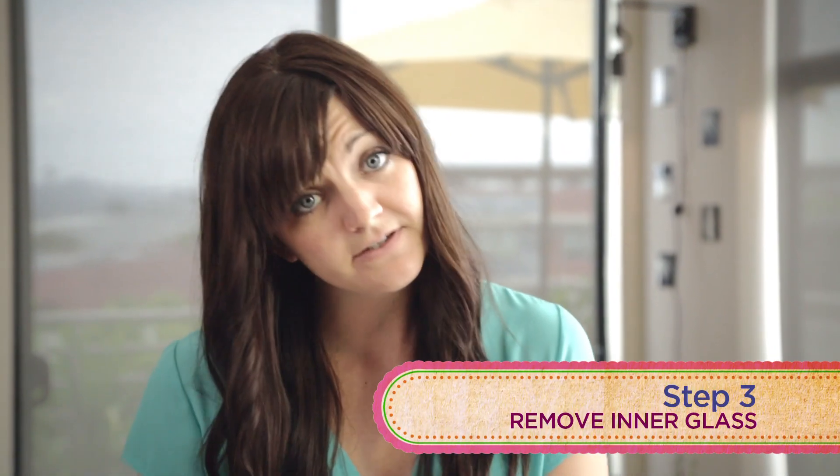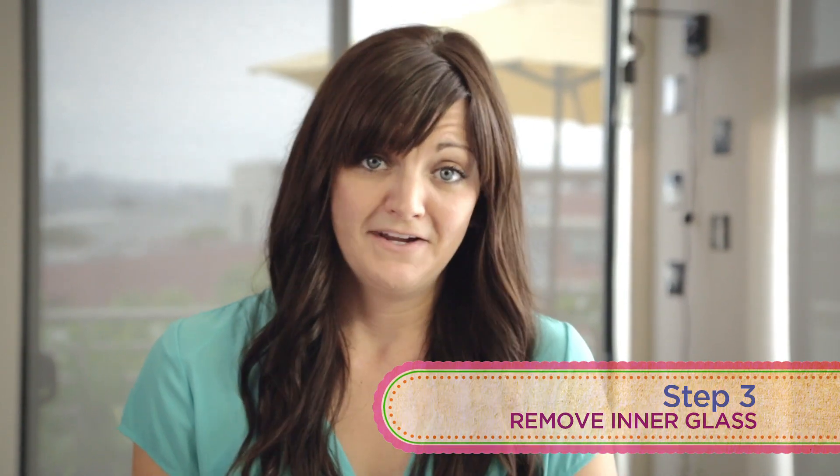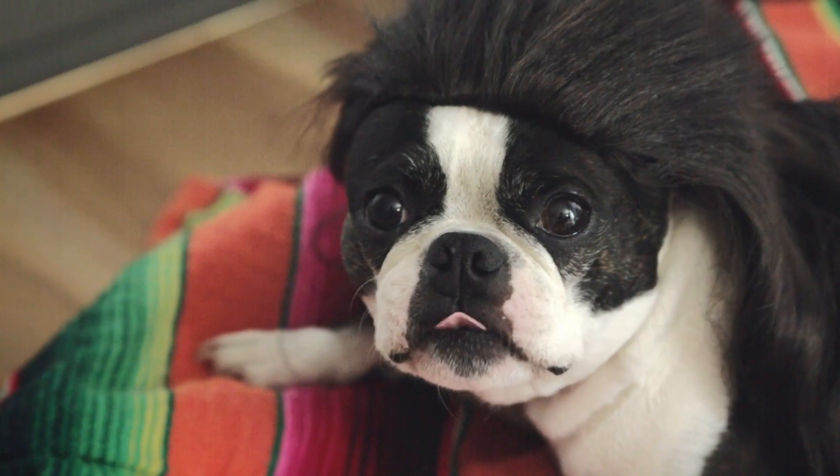So now you still have a ways to go because there's a whole glass thing inside the bulb. So again, please be very careful. If I die, Mom, I want you to have my stuff.